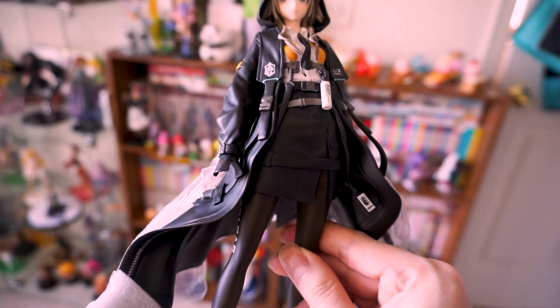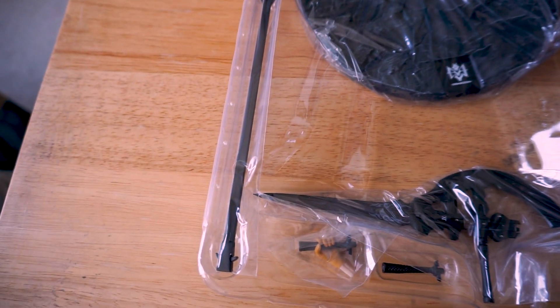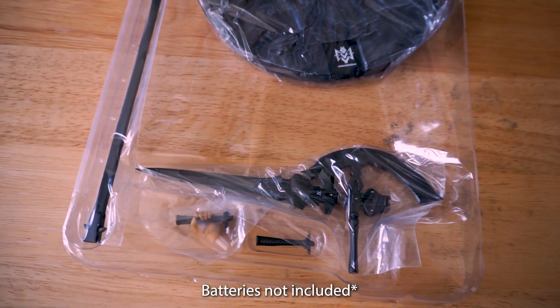Look at all the protection on that. But wait, there's more. We also have a base with a rocky texture, a pistol with an absurdly long clip, as well as a stabby tool. Batteries not included.